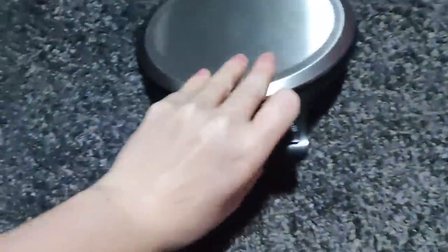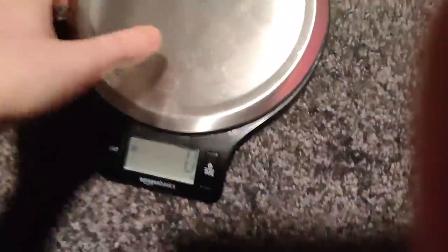It's heavy. See how heavy it is. This thing only goes up to five kilos, so yeah, 5,000 grams. This is heavier than five kilos.